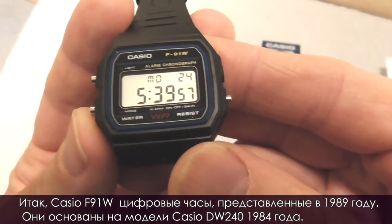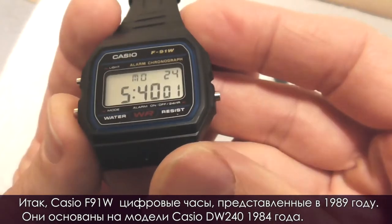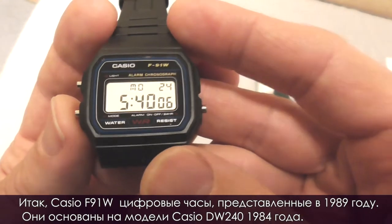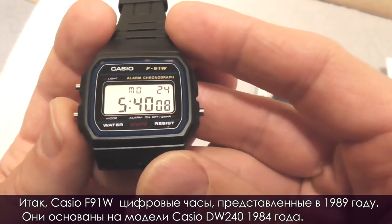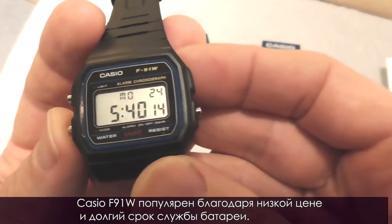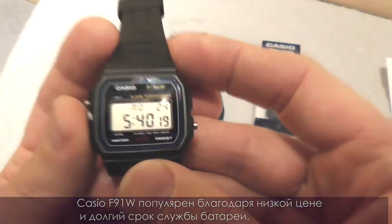The Casio F91W is a digital watch introduced in 1989, and it's based on the 1984 Casio model DW240. The Casio F91W is a very popular wristwatch due to its low price and long battery life.